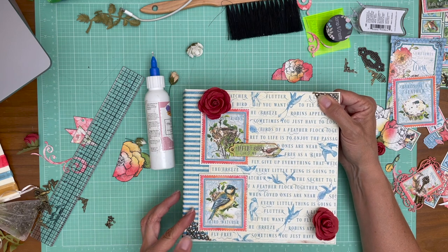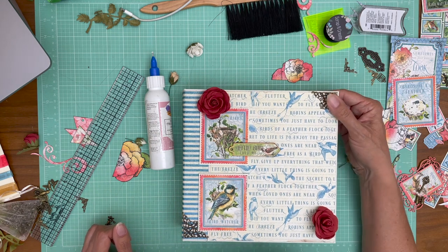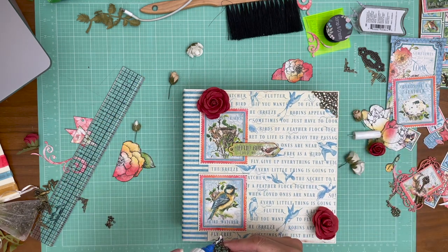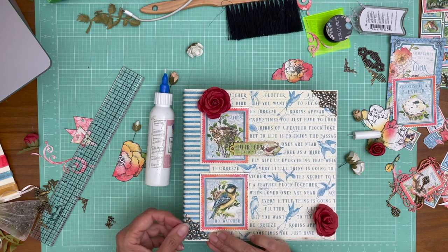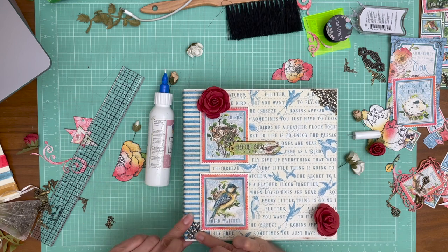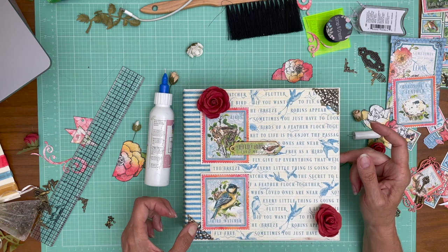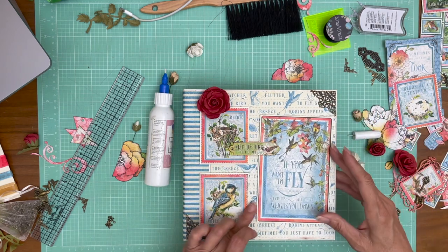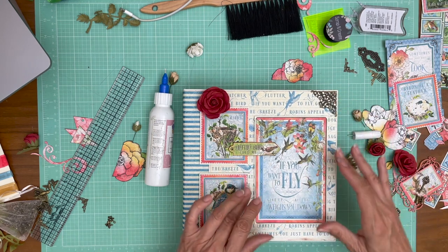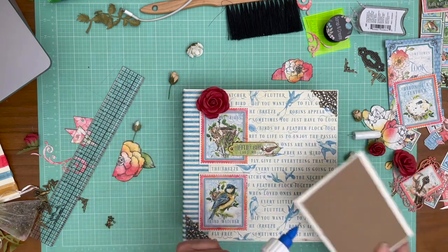I don't have a clip but if I did that's what I'd be using. Now the next large element is this ephemera card. One of the reasons I wanted to put the corners in first is because I think that changes where I actually position this — it means I'm going to position it a little lower than I would have thought. If I tried to center it, it wouldn't look good because of the filigree piece.